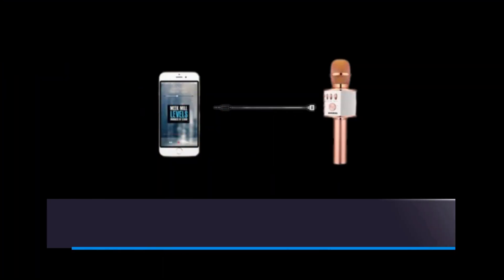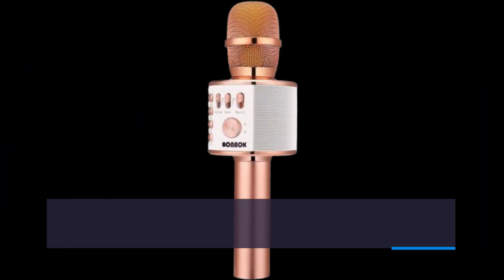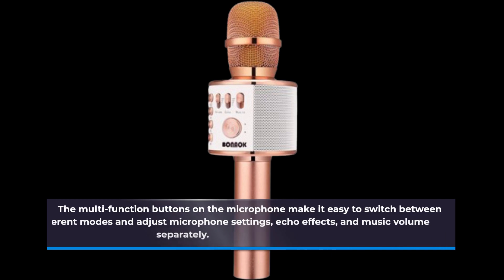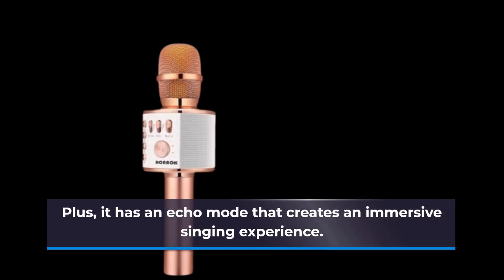Need to switch things up? You can also use a micro SD card and switch between songs easily, giving you endless singing possibilities. The multi-function buttons on the microphone make it easy to switch between different modes and adjust microphone settings, echo effects, and music volume separately. Plus, it has an echo mode that creates an immersive singing experience.